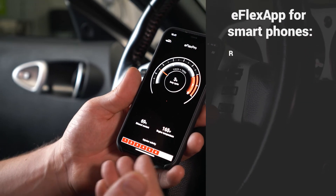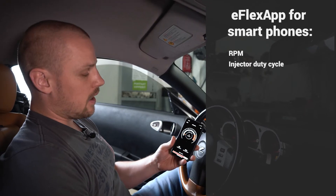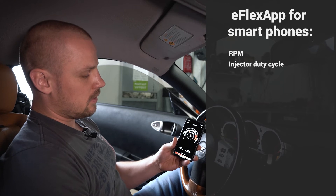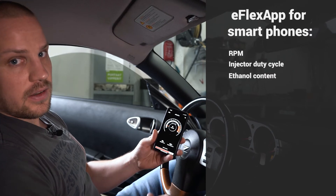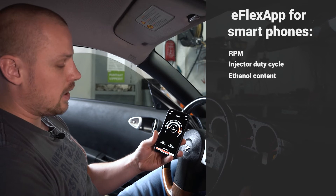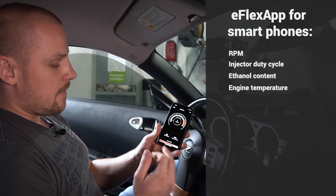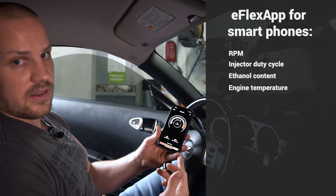Now that the engine is running, you can connect to the control module with our eFlex app. The home view shows an RPM gauge and the injector duty cycle, both in real time — so if I hit the gas it'll react at the same time. We also have our ethanol content percentage; we have 69% ethanol in our fuel at the moment. Engine temperature is 151 Fahrenheit and you can see all six injectors and their activity on this V6.